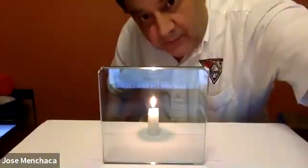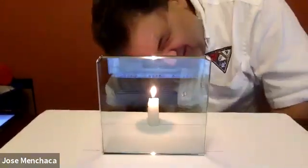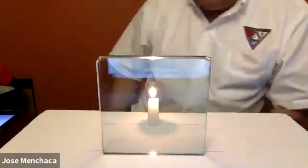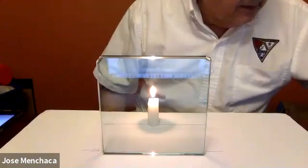I put the candle on the mark and placed the glass plate right here on the line, and we light the candle. If I look just over the candle, I can see the reflection of the candle in the glass plate, and that's what the instructions tell you to do.